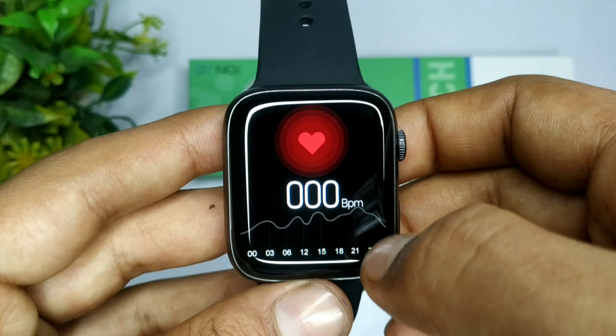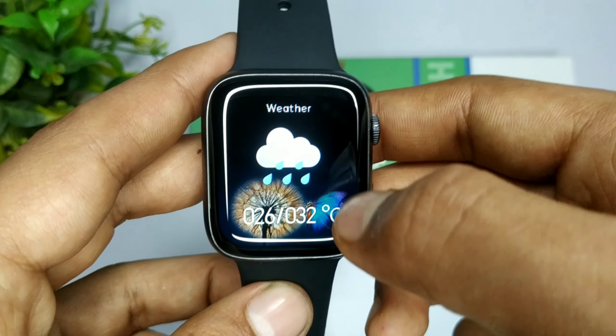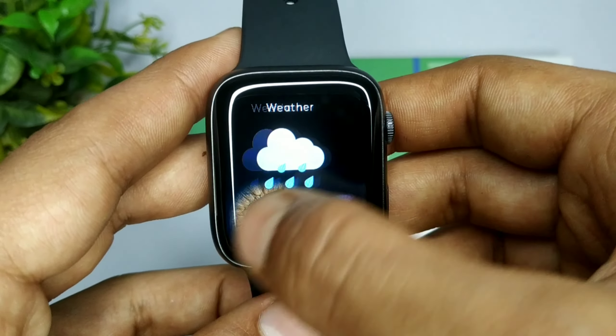अगर आपको blood pressure check करना है तो यहाँ से आप कर सकते हो — पीछे आपको green color की एक light blink करती है। और बात करें weather की, तो आप weather भी set कर सकते हो।